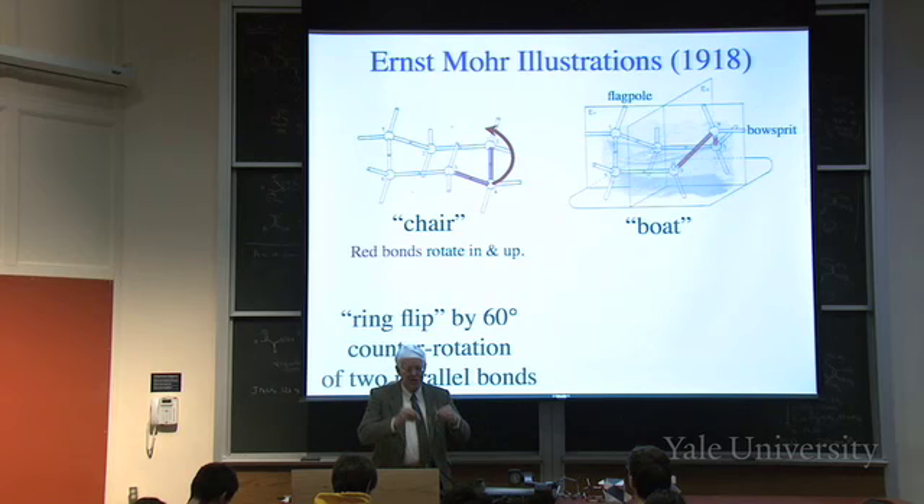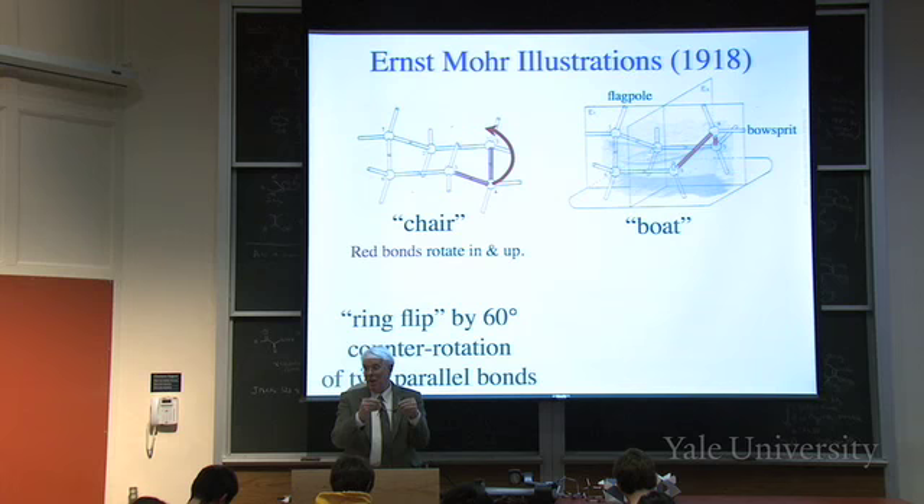You get lower energy by twisting a little bit. The boat is actually not a minimum of energy. Usually we reserve the name conformation for isomers that are minima in energy - they can vibrate but they're at a minimum. That's not true of the boat. But the boat is what Sachse made his picture of, and it's easy to think about, so we often talk about the boat even if it really wants to twist a little bit.